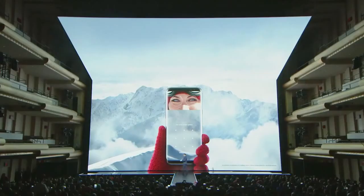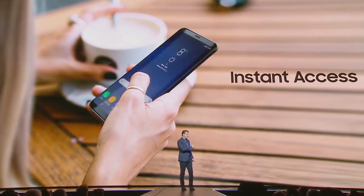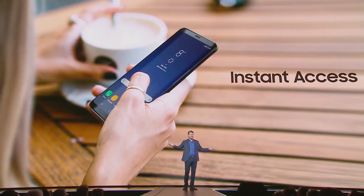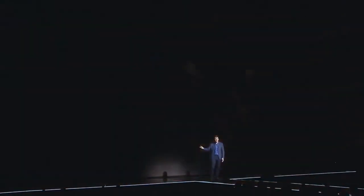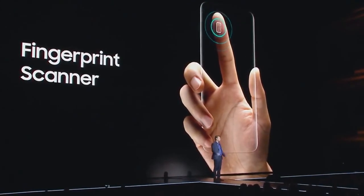Sometimes you just really want to get into your phone quickly. We've perfected a form of biometrics called face recognition — just hold your S8 in front of your face and it will pull up your home screen instantly. You can still use the fingerprint scanner; we've moved it to the back of the phone to make space for all that extra screen.